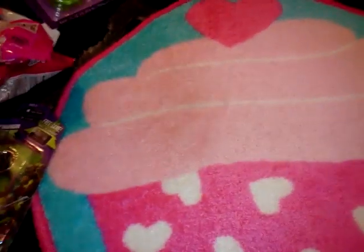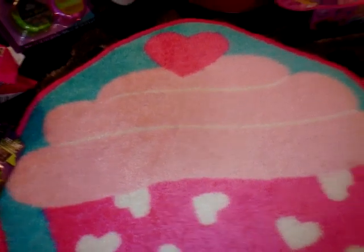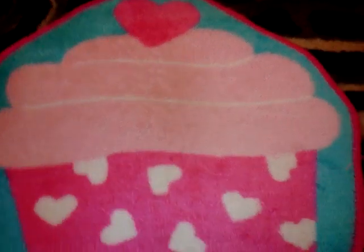I think that might be it for Dollar Tree, so I believe we're moving into the 99 Cent Only section. If I see anything else from Dollar Tree I'll let you know. I should have unknotted these bags before I started filming this third video, but I didn't.